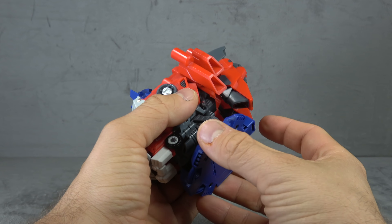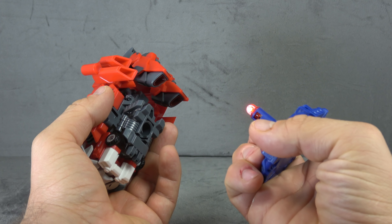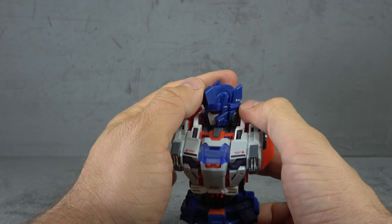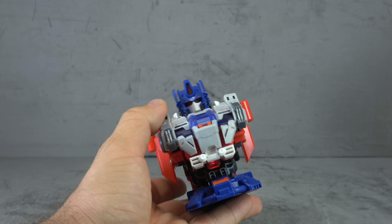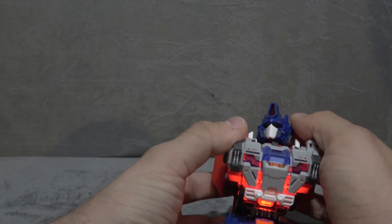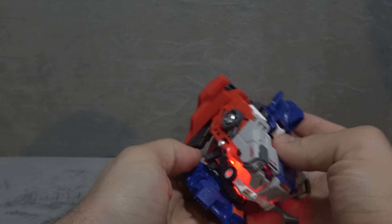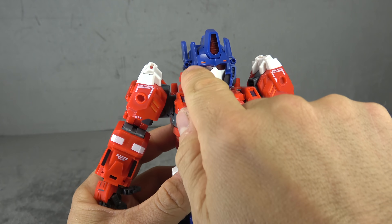Set Seven also has a light up feature - it has to be unscrewed to access this one, and it is working well. It mainly ends up lighting up the chest and doesn't do much for the head, but there it is. Let's go through the articulation of Set Six.